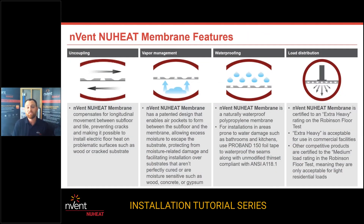Other benefits of uncoupling membrane: this gray plastic uncoupling membrane is going to have vapor management, waterproofing, and load distribution. Those qualities are built into this membrane alongside floor heating. You get two worlds in one — you put the floor heat into the membrane, but the membrane also provides vapor management and waterproofing. You can take the proband we offer and waterproof the seams from one piece to the next, or do the corners and perimeter all the way around the job to make sure the floor is waterproof, in addition to the floor heat system embedded into the uncoupling membrane.